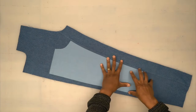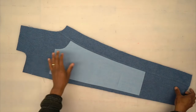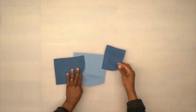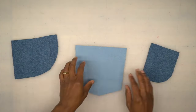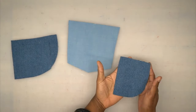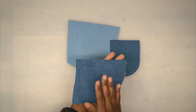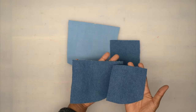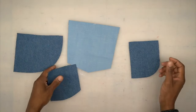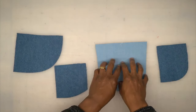Now that our inner leg is attached to our front, it should look like this — it's coming together pretty nicely. I'm going to put this to the side and grab our patch pockets. The one in the middle is the patch pocket for the back, and this right here is the left back side pocket. This is your inside coin pocket, and this is your yoke.